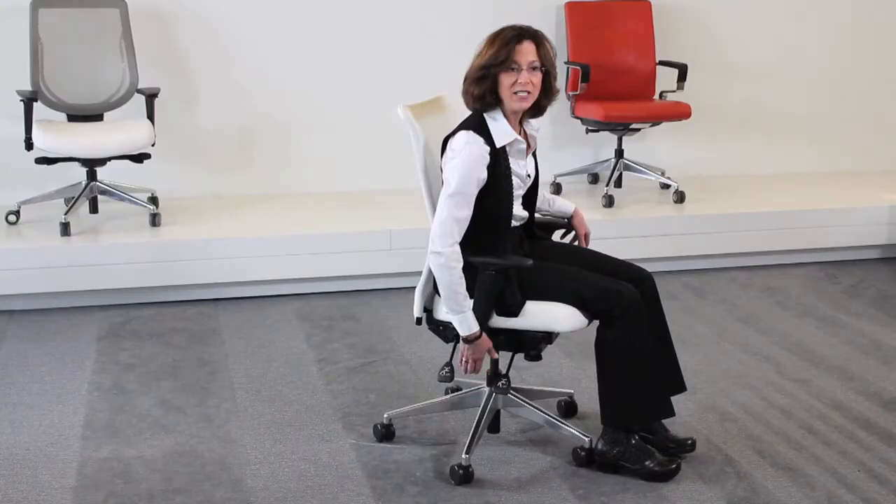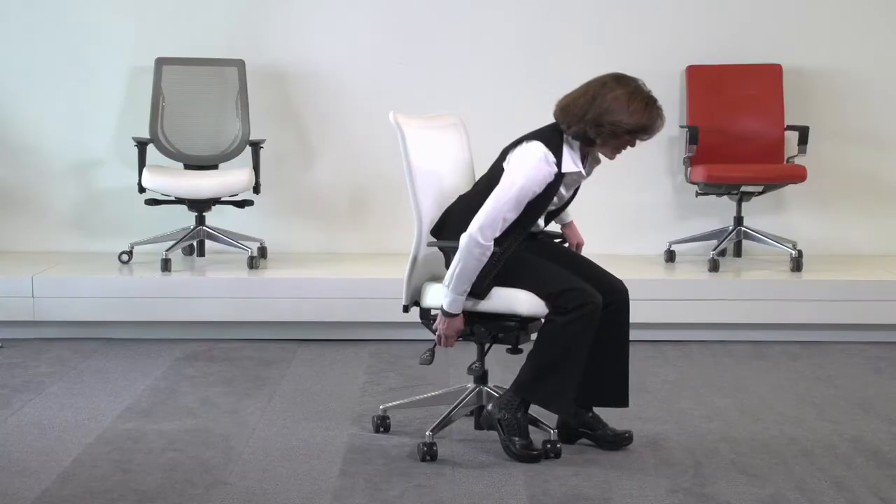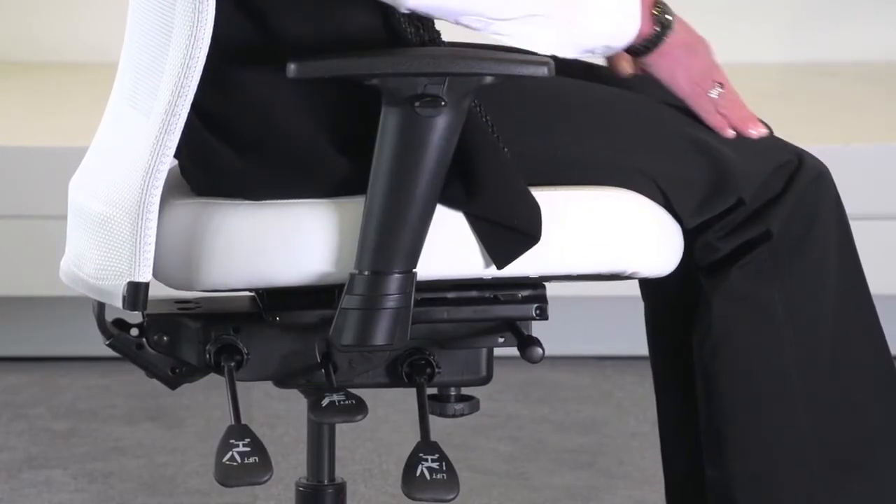We're going to begin with the seat height. To adjust the seat height, you want to raise this middle lever and bring the seat height so that your feet are flat on the floor and your knees are in line with your hips.